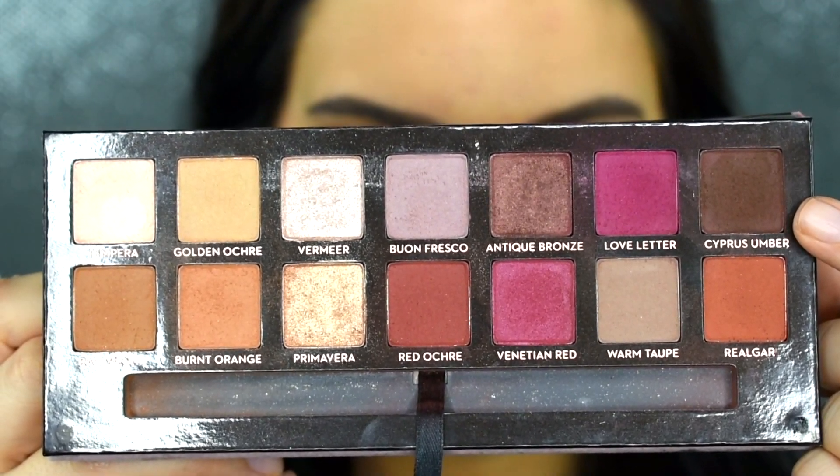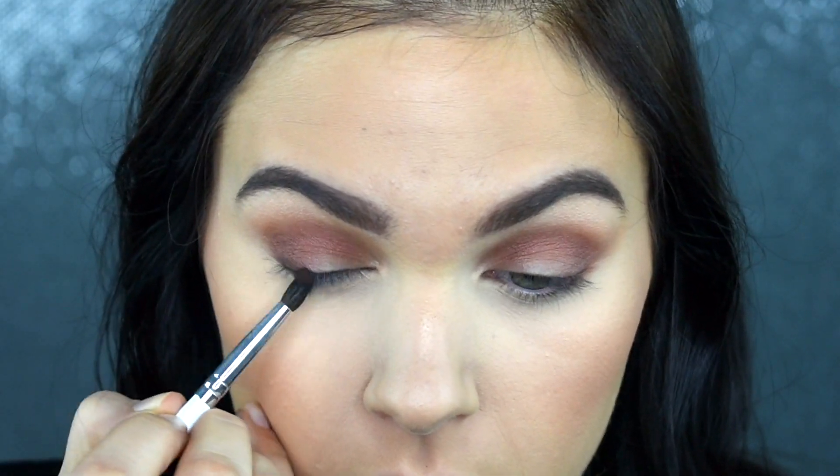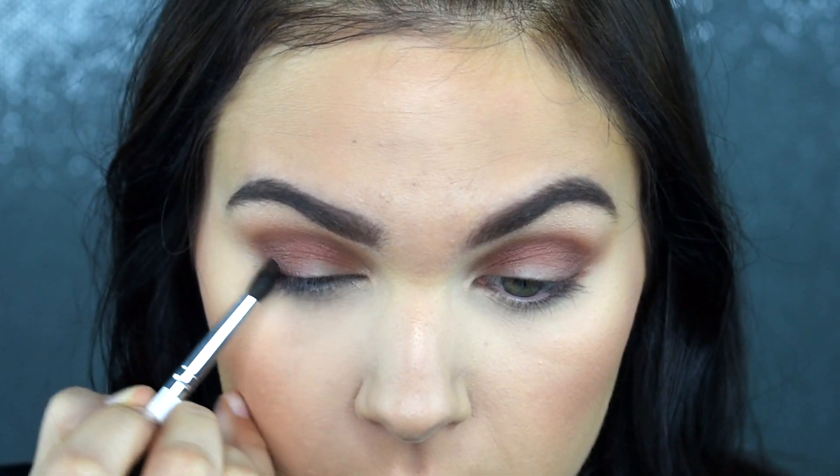Taking the shade Cypress Umber with my JH40 brush, I'm going to focus this on the very outer corner and tightest throughout my crease, just to really finalize that definition I'm going for today.